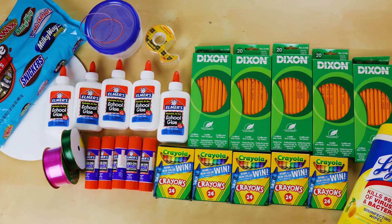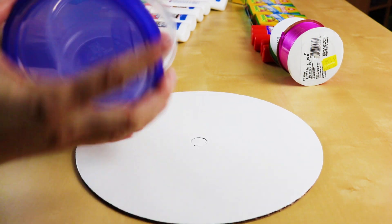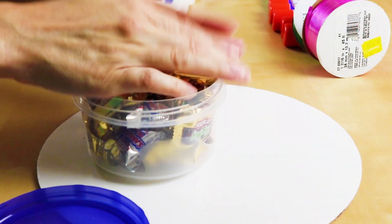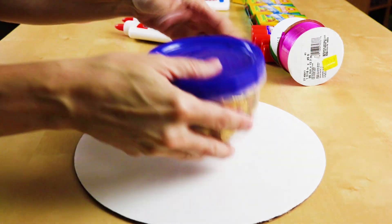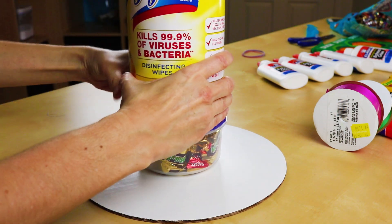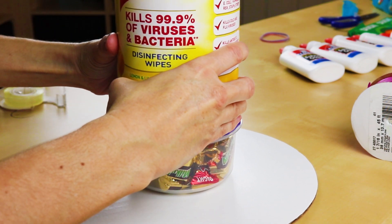All of the tools and supplies we will be using will be down in the description below. So I have a little 10-inch round cake board here we're going to use — just lay that on your table. I got these reusable canisters, so we're gonna fill these up with some goodies for our teacher. It's like a little surprise inside all the supplies — cram in as many goodies as you can. We're gonna use some double-sided tape and stick it to our cake board, otherwise it's just gonna slide right off. I have a big tub of disinfectant wipes here — teachers cannot get enough of these — so just put some double-sided tape on the bottom and stick it right on top of your candies.